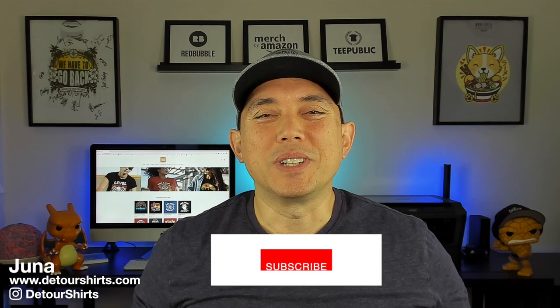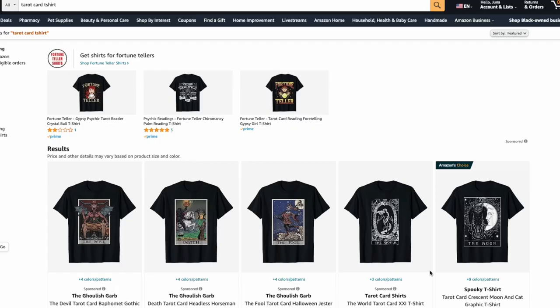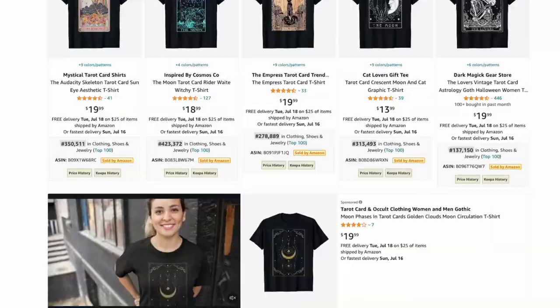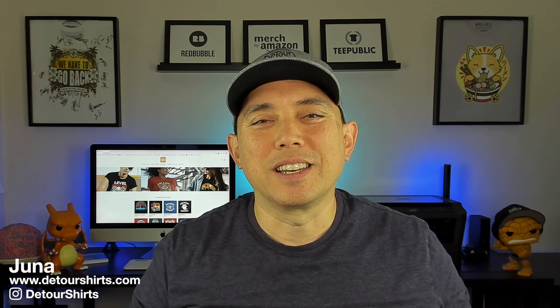Hey everyone, it's Juno with Detour Shirts. In this video I wanted to talk about tarot card designs — tarot card t-shirt designs. I'm going to show you how I found this. I went on Amazon, typed in 'tarot cards,' and found all of these. Also on Redbubble here are some ideas for tarot cards. I think it's very popular — it's a very niche depending on how you say it.